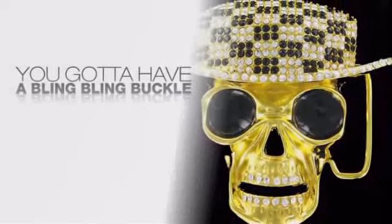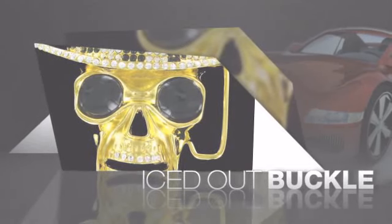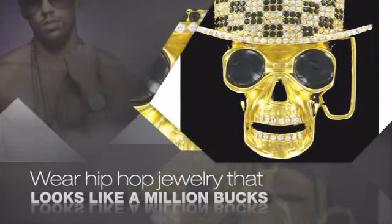If you want that iced out look, you got to get a hip hop buckle. Get the look and the feel of a real diamond buckle and look like a big time baller. Buy quality hip hop jewelry at prices that'll surprise you.